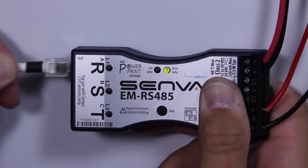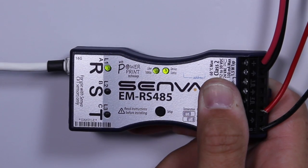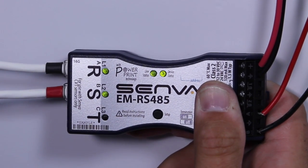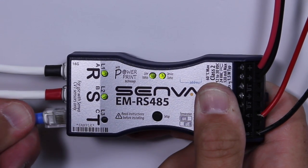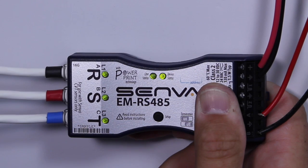In addition to versatility, the CVT is faster and more convenient to install than traditional meters. The Senva EM series includes intelligent meter technology that automatically recognizes the CVTs as they're plugged into the meter — no more manual configuration on every install, as the EM series does the work for you.